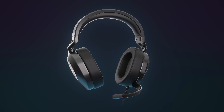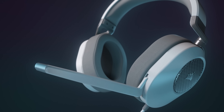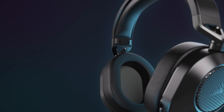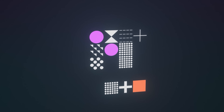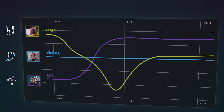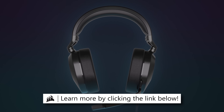The Corsair HS65 Surround gaming headset delivers all-day comfort and sound with memory foam leatherette earpads, lightweight aluminum-reinforced construction, and Dolby Audio 7.1 surround on both Mac and PC. You can even use iCUE software with Sound ID to customize audio profiles for unique experiences in game and in chat. Learn more by clicking the link below.